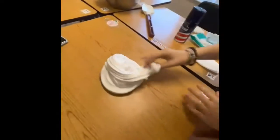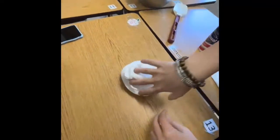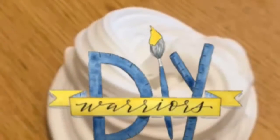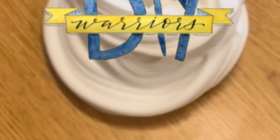As you can see, we did not add color. And then have fun with your slime! That was the DIY Warriors How to Make Fluffy Slime. Thank you for watching. Bye!